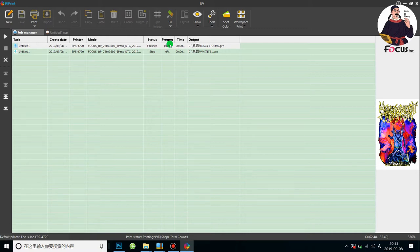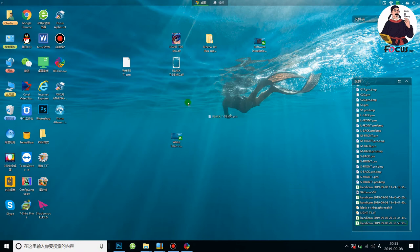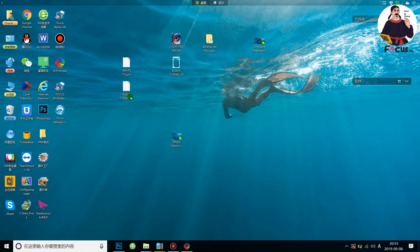Now it starts processing. The processing speed depends on the overlap number you put, the picture resolution, and your computer configuration. For the ripping computer, we strongly recommend no less than 4 CPU cores and more than 8GB of memory for fast speed. We get the blackt-demo.prn file — ripping finished. This will print a black t-shirt.